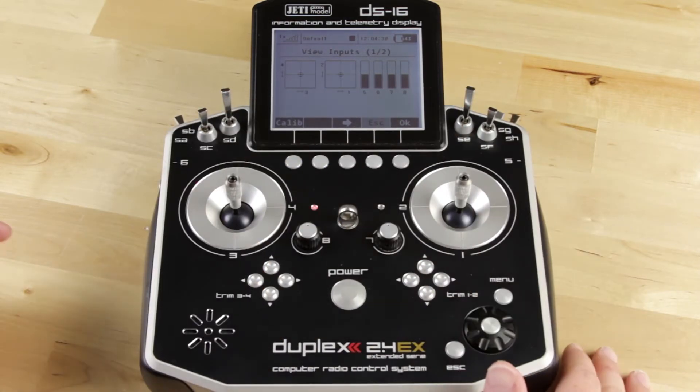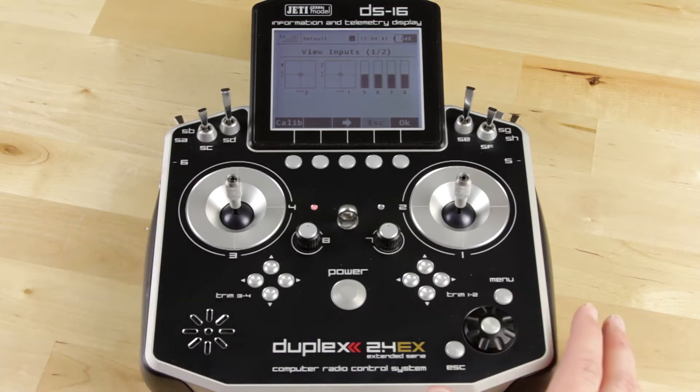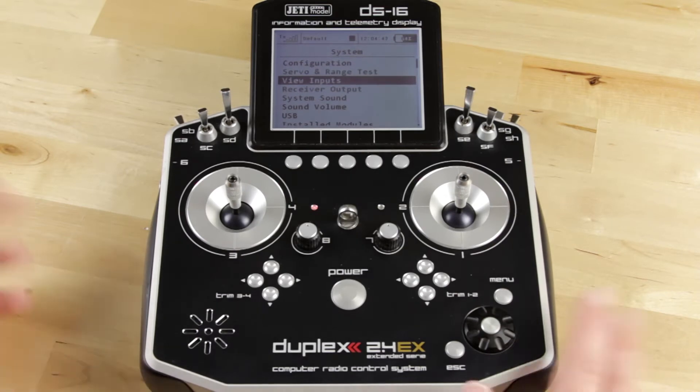Now once you've gotten all of these to center, go ahead and hit Calibrate. You can see everything now is level straight across your screen, so everything is centered. We have calibrated all of our proportional switches. Hit OK and it takes you back out.